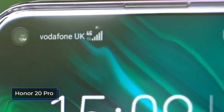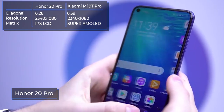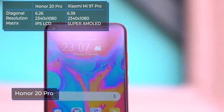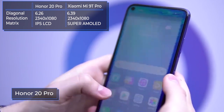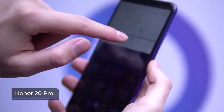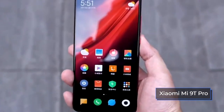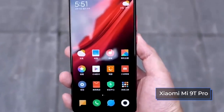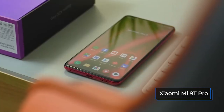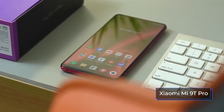The Honor 20 Pro has a display with a resolution of 2340 by 1080 pixels, a diagonal of 6.26 inches, and a pixel density of 412 ppi. We're a bit confused as to why the matrix is still IPS and not OLED, given that the device costs a lot of money — in the region of $540. Xiaomi wasn't playing around and installed a 6.39-inch AMOLED display with a resolution of 2340 by 1080 pixels in the Mi 9T Pro. The pixel density is also at a good level at 403 ppi. Both screens are protected by Gorilla Glass 5.